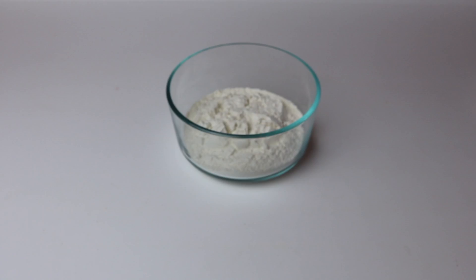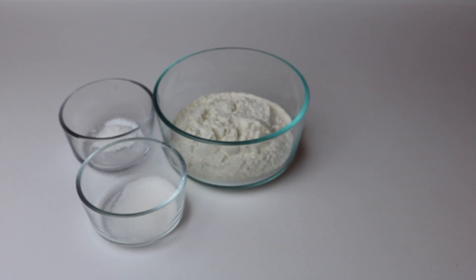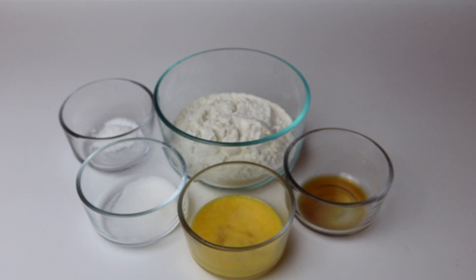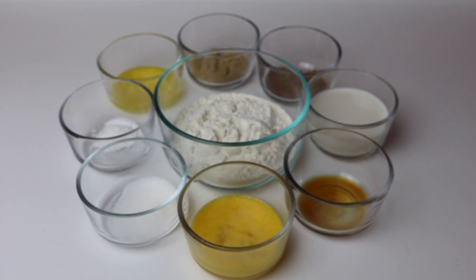What you're going to need to get started is one cup of flour, one teaspoon of baking powder, two teaspoons of sugar, one beaten egg, a half a teaspoon of vanilla, a half a cup of milk, two teaspoons of cinnamon, two tablespoons of brown sugar, and two tablespoons of melted butter.